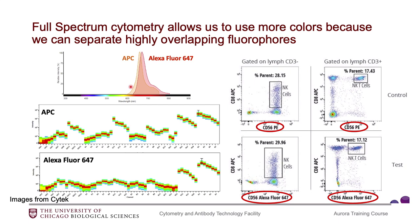Because we can distinguish fluorophores based on their full spectrum, that allows us to increase the number of markers we can put in our panel. We can utilize fluorophores that we are not able to distinguish on a conventional flow cytometer. An example of that is APC and AF647. Here's a typical spectra viewer for those two fluorophores — you can see how similar they look. On a typical conventional flow cytometer, there would only be a single detector that would pick up these two fluorophores, and so we would not be able to separate them.